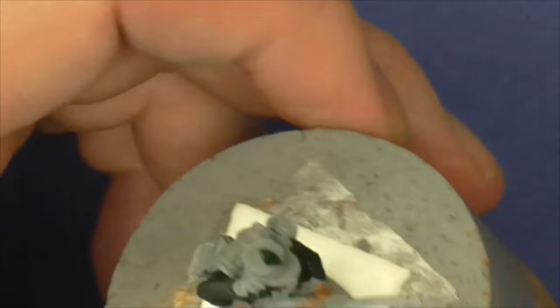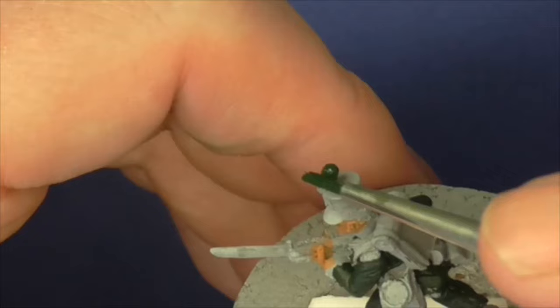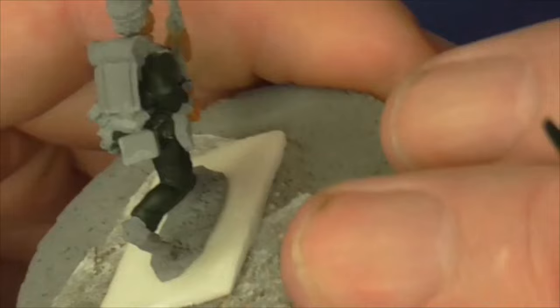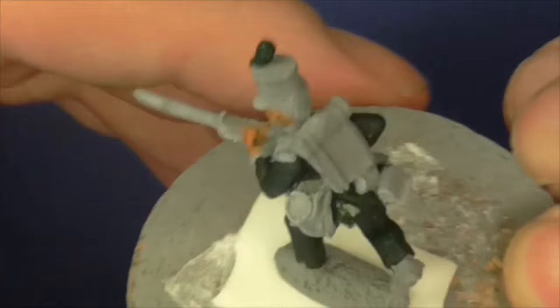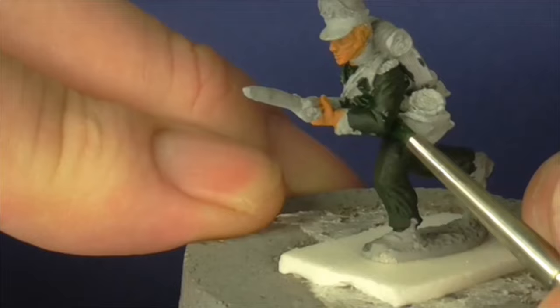I'll get this plume done at the same time. Now I'm using a wet palette - I'll show you quickly. It doesn't have to be fancy if you're starting out. I've just got a ceramic dish that you chuck peanuts in at parties, and since I'm Johnny-no-mates I don't have to worry about parties - so I've nicked it for using as a painting palette.